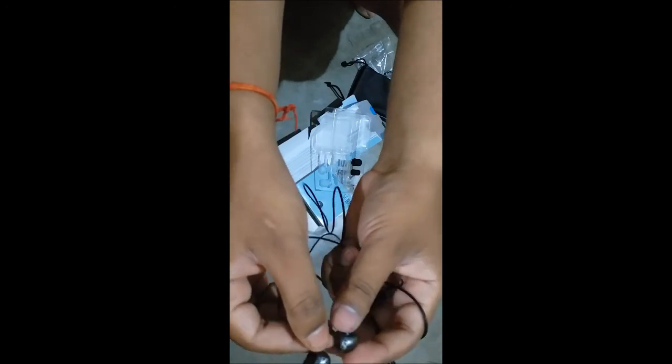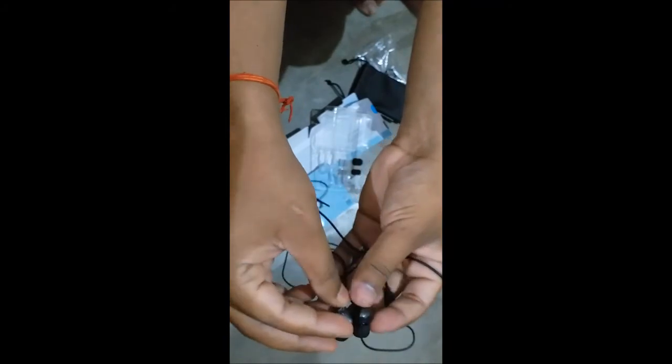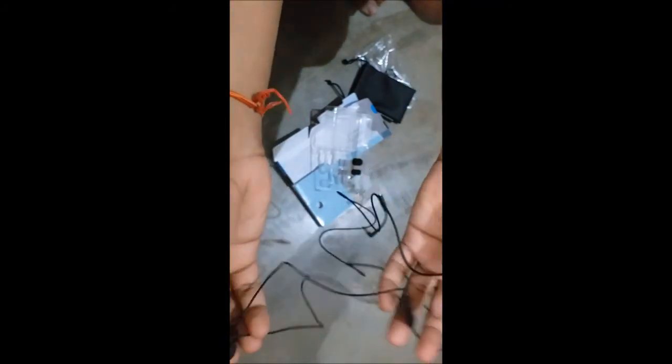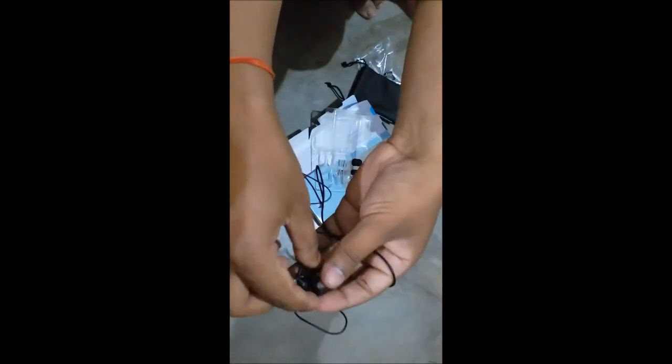The look of this earphone is quite unique — it is well-rounded and very lightweight, so it won't feel bulky in your ears. I will test the sound quality separately and make a full review video, so subscribe to the channel for that.